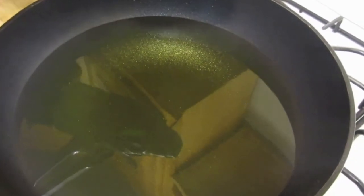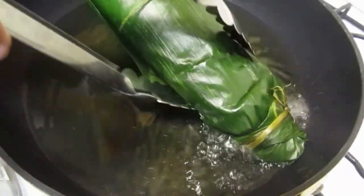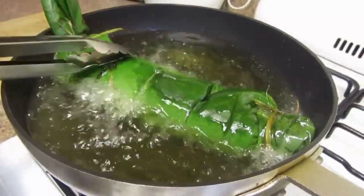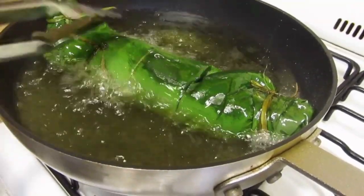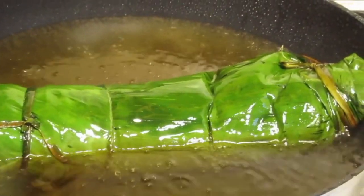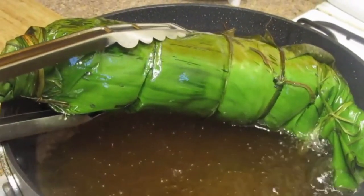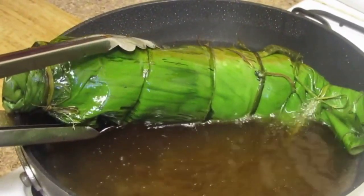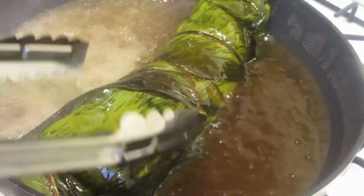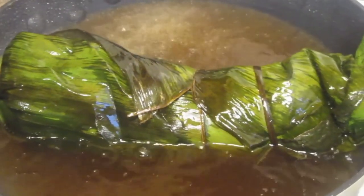Now our oil is nice and hot. We're going to take our wrapped fish and put it in the oil. One side we're going to do eight to ten minutes, and then we're going to turn it over and do the other side eight to ten minutes. Now we're going to turn it over as safely as possible and do the other side. We're going to let it sit for eight to ten minutes and then we're done.